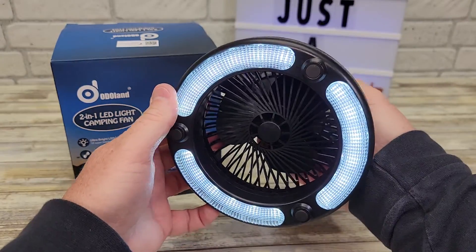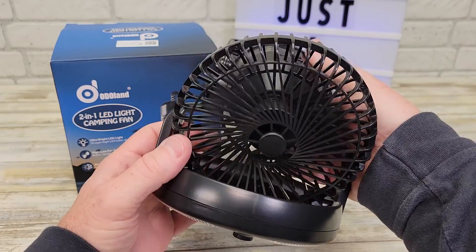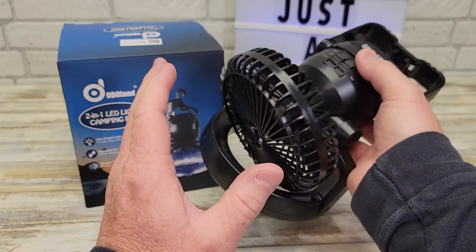It's just got a switch. I'll show you how bright it is here. Then you've got low for the fan, and then you've got high. You do get some pretty good airflow with it.